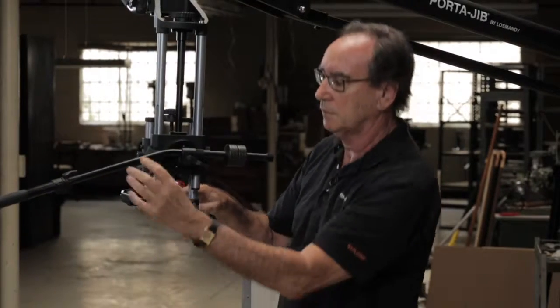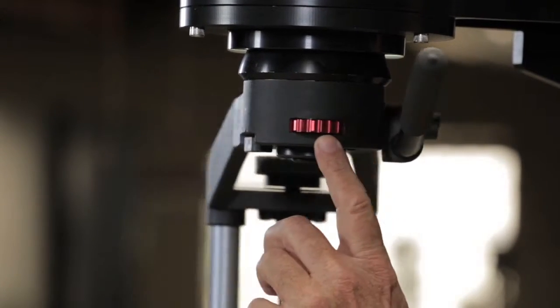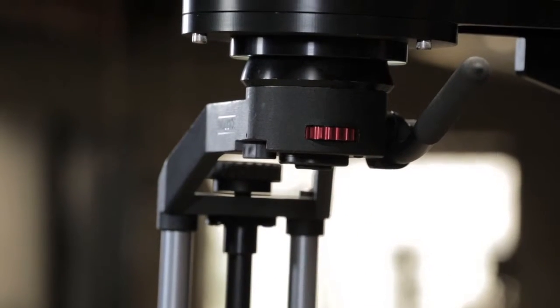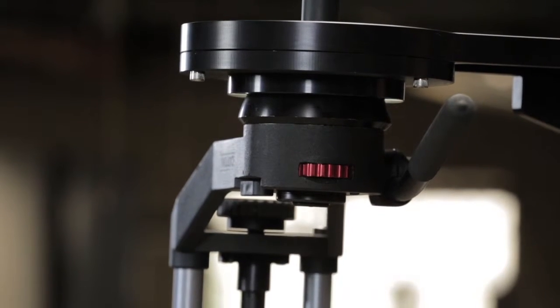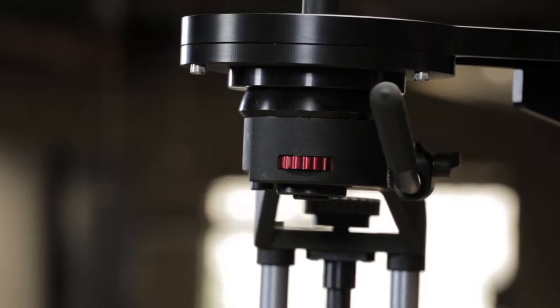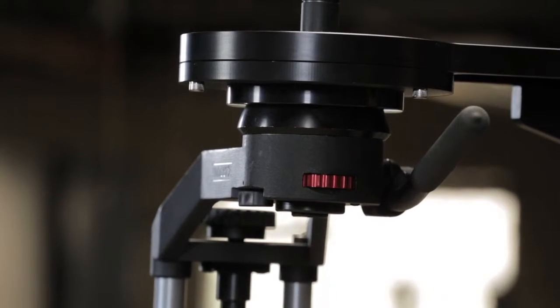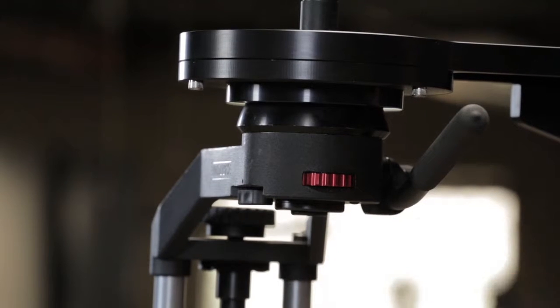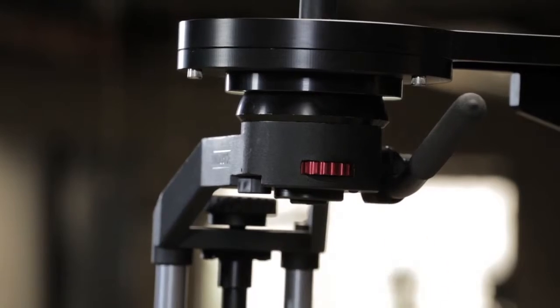Up here we also have the pan adjustment. Just like the red knobs on the tilt side, it has a zero position and one, two, and three settings that we want to be aware of and set up to what feels good when we're working. This is not as critical because there's no balancing involved - it's just the amount of fluid drag being added or subtracted.